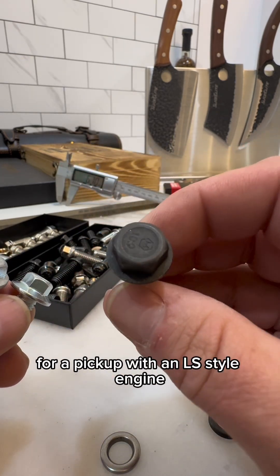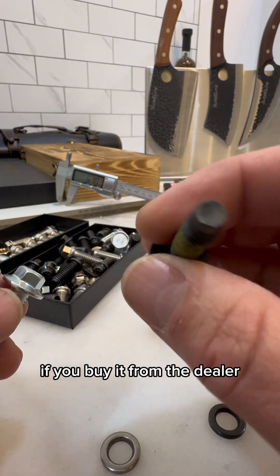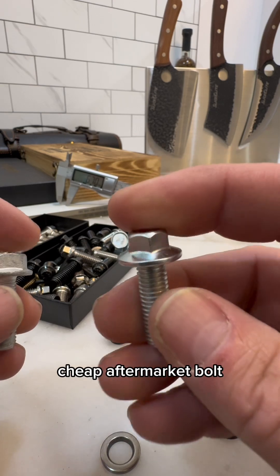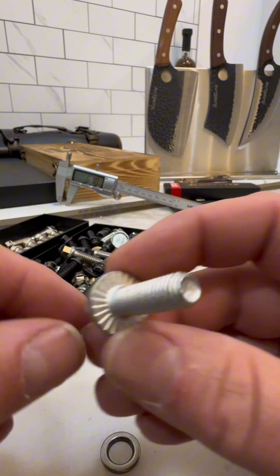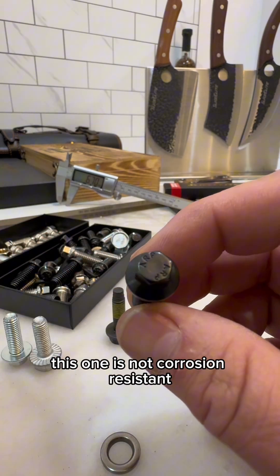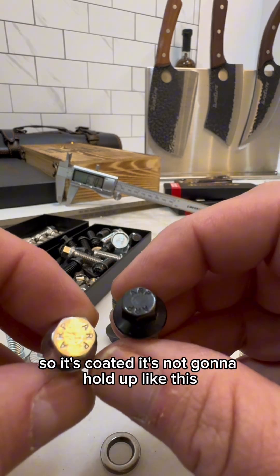These guys here are LS header bolts. This is a factory bolt — a factory exhaust manifold bolt for a pickup with an LS style engine. That's an eight dollar bolt right there if you buy it from the dealer — I think that's wholesale. This cheap aftermarket bolt probably is not really 10.9 hardness. This one I think is pretty good, though it's not that pretty, and it is not corrosion resistant — it's coated.